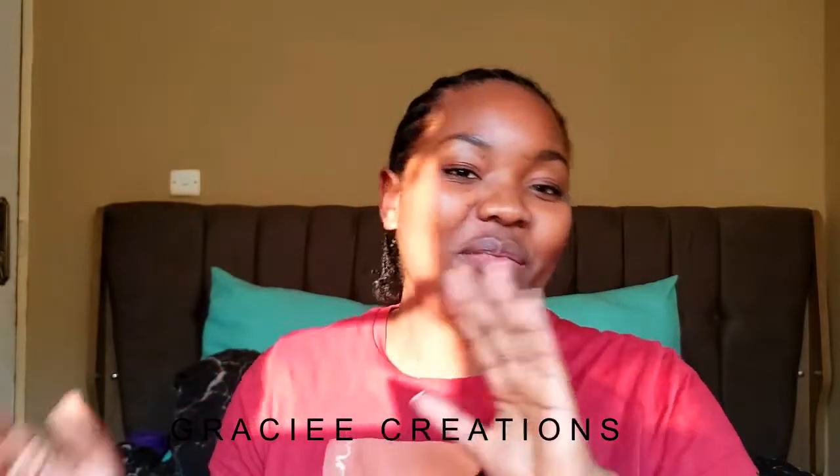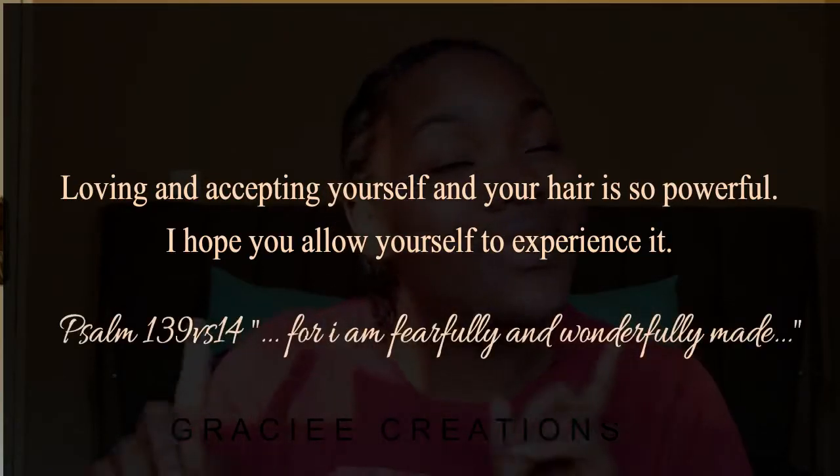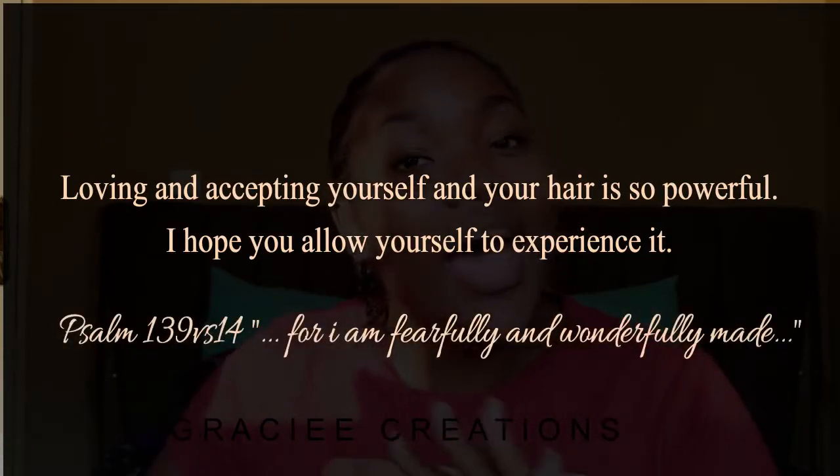Hello my beauties, welcome to a new week. I was supposed to have posted this two days ago but life happened. If you're new to my channel, hey welcome — I hope you consider subscribing and joining the Gracie crew. But if you're a returning subscriber, you know that you are the real MVP. So without much time being wasted, let's get right into it.